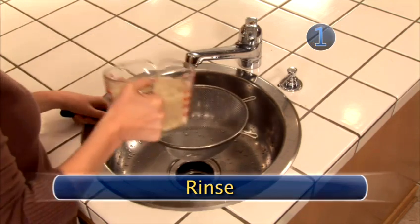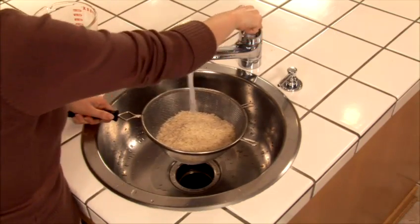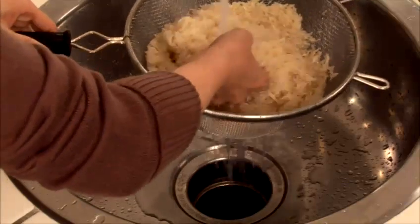Step 1: Rinse. Pour the rice into a strainer and run it under cold water. This removes excess starch and impurities in the rice. Rinse until the water becomes clear, then strain any additional water before cooking.